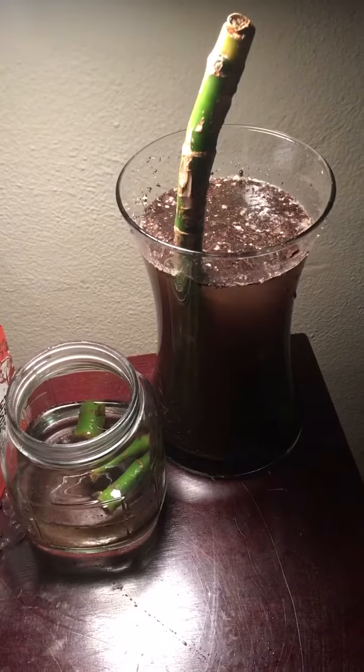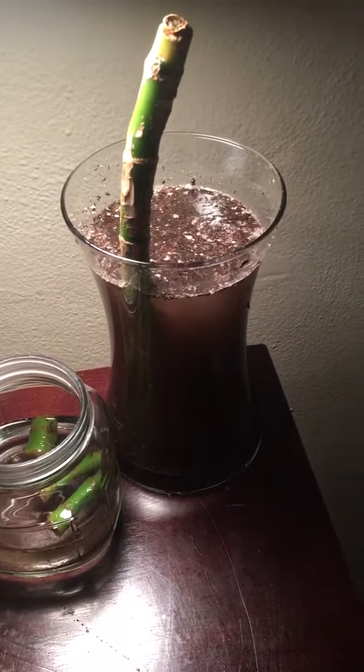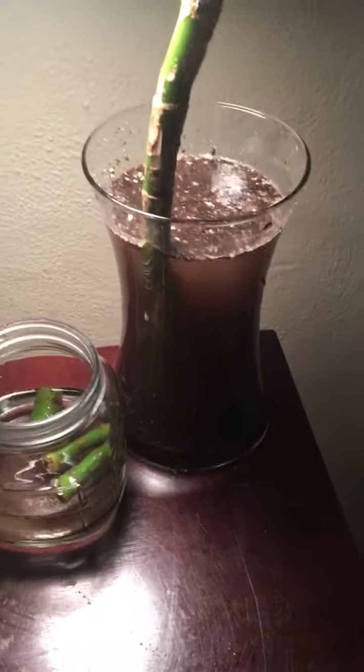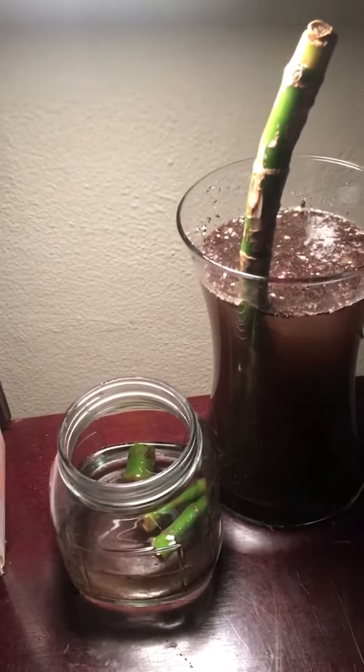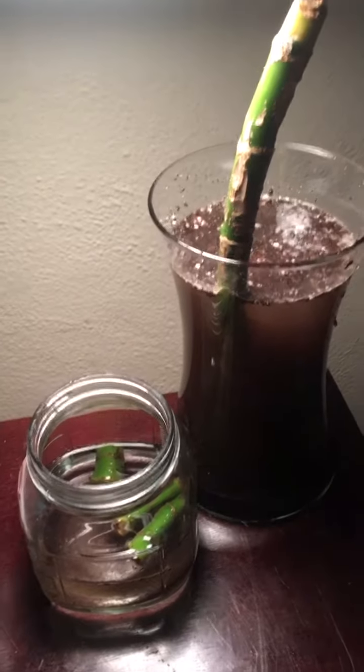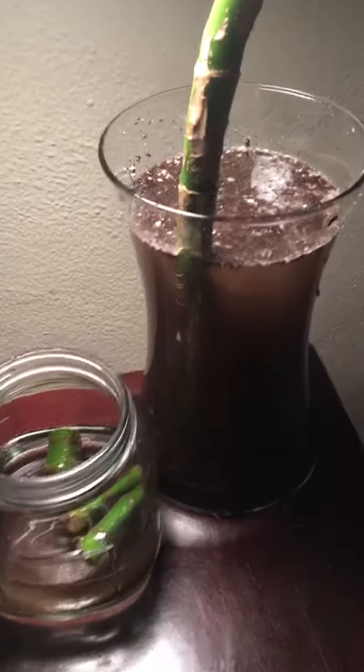Since my Dieffenbachia was not — or didn't seem to be doing anything — I probably should have waited another couple of weeks. But anyway, it's been two or three weeks, maybe. And I didn't think that anything was going on, so I know you can put them in water.